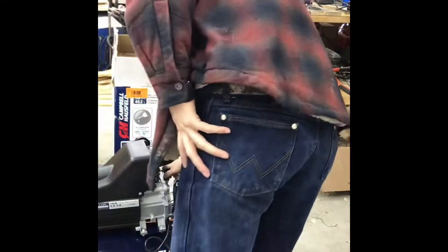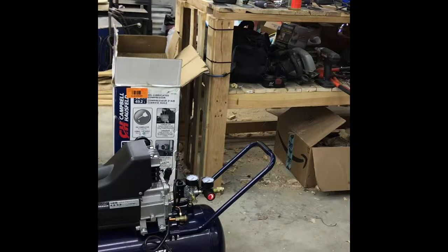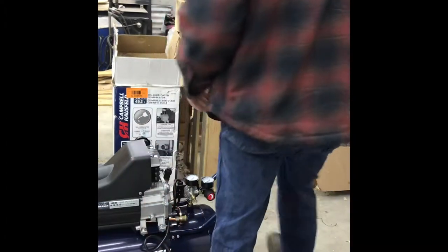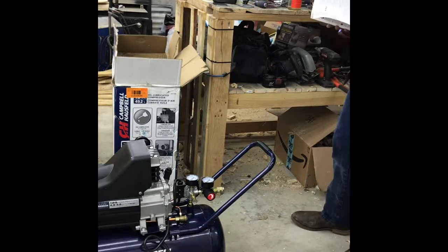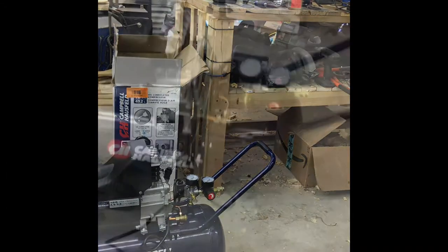I won't bring you all through that because that's going to take a minute. I'm going to charge my phone during that half-hour time frame and Denver's just going to get himself covered in sawdust. I'll record the initial startup and then we'll continue on from there. I have to use an extension cord — I could move it closer, but it'll just be more work than what it's worth. We're plugged in, oil cap is on, breeder cap is on. We'll see what happens.